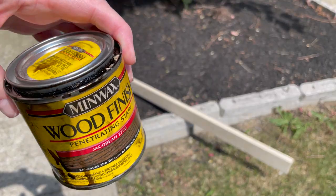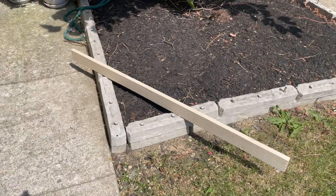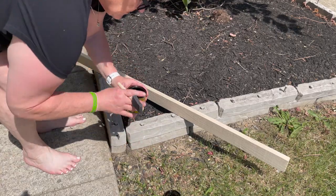What I'm using here is Jacobean wood stain. It'll probably take the last of what I have, and that's okay.